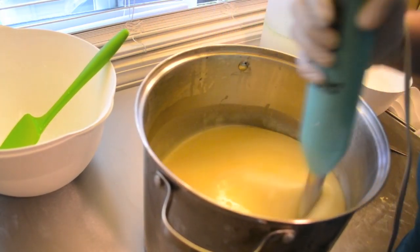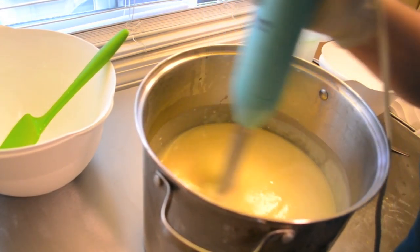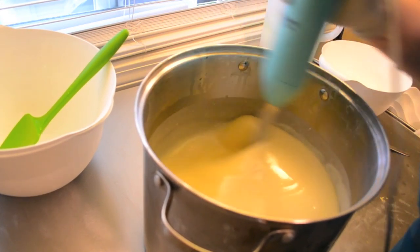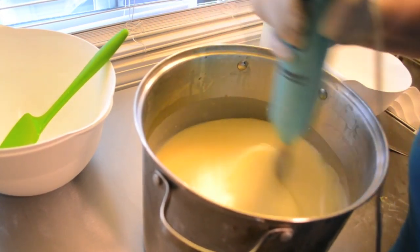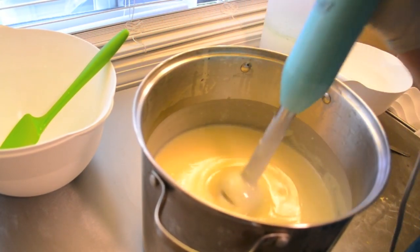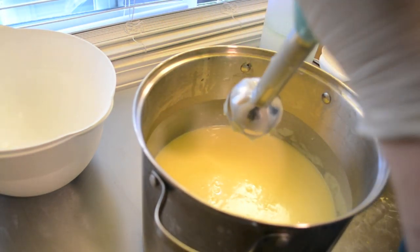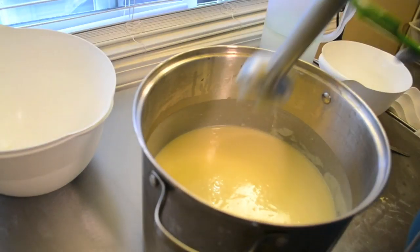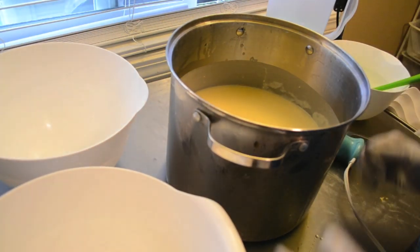This might be ricing a little bit — I don't want to stick blend too much around it, but I don't want it ricing either. It looks like cream. I'm going to go ahead and get these poured into a couple of smaller bowls and then I can whip it into submission.